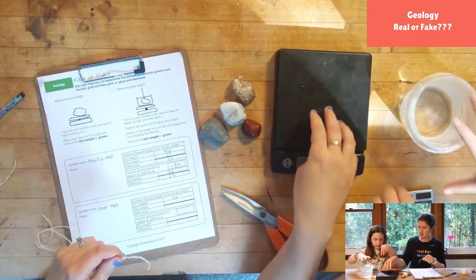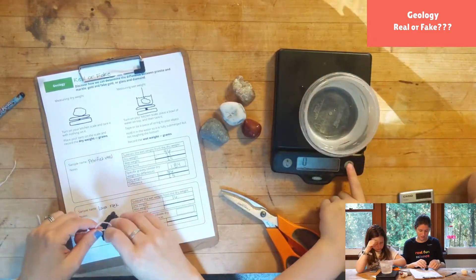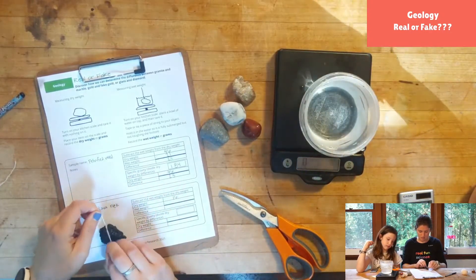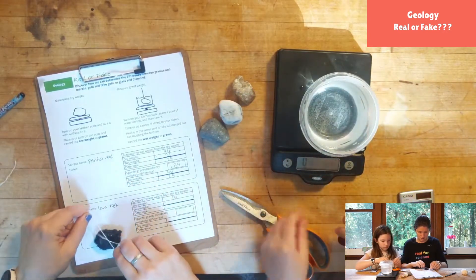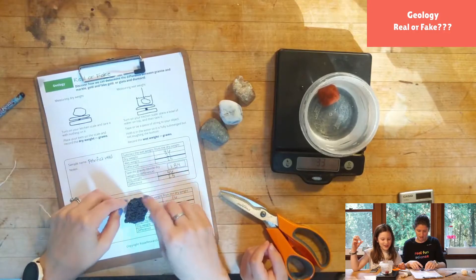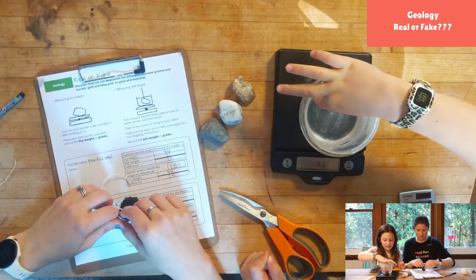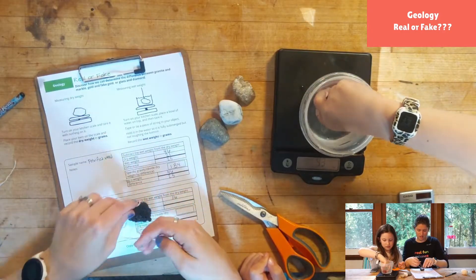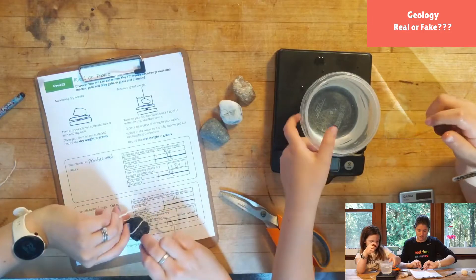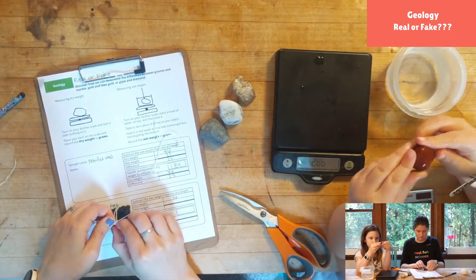Georgia, do you think it's gonna be more or less in the water? What did we learn last time? It will probably be less in the water. I'm going to wrap this one up like a present — this one is a little oddly shaped, not quite as nice as the petrified wood, so I'm going to tie it up to make sure it doesn't fall out when we put it in.